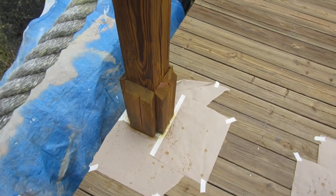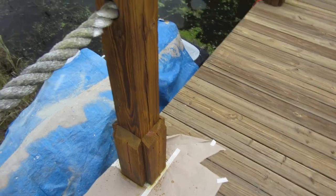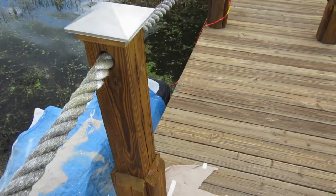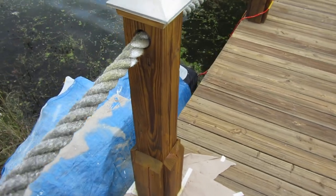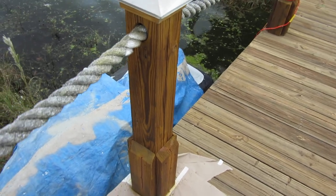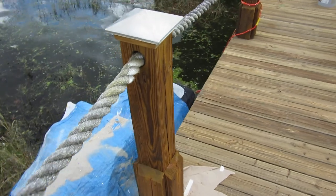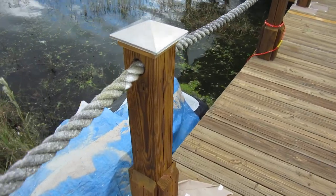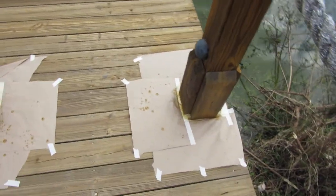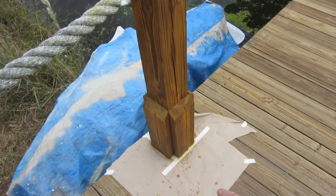I like to always protect the decking. I know it's all going the same color stain, but a lot of times we use a semi-transparent stain and we have a process to open these pores majorly. Sometimes if you get sprinkles on the ground on the decking, a lot of times it soaks into it — not every time, but sometimes you'll be able to see where the little circles are from the sprinkles. I always try to protect it just in case. When they're painting the pylons and get sprinkled, it just goes on the paper.